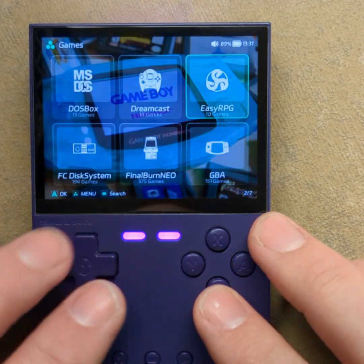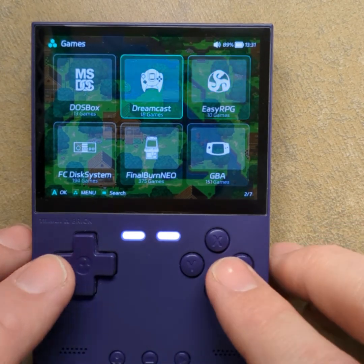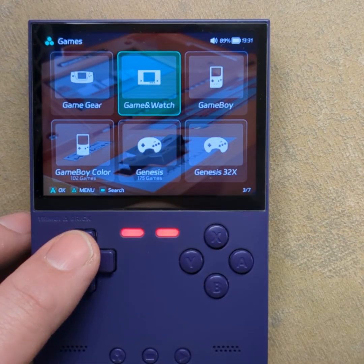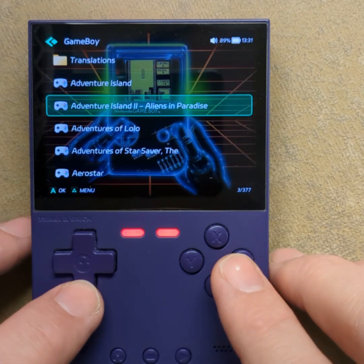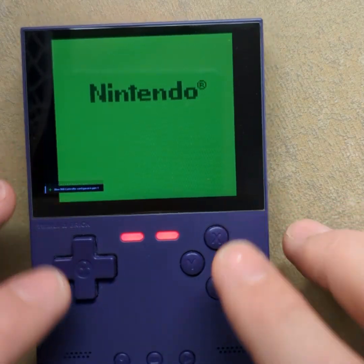EasyRPG works — I just had to extract the folders. Also, most of these things will now work with 7-zip files, which was a small tweak. Game Boy is another one that will show up with the correct aspect ratio — you'll see bars on the sides, so no stretching.